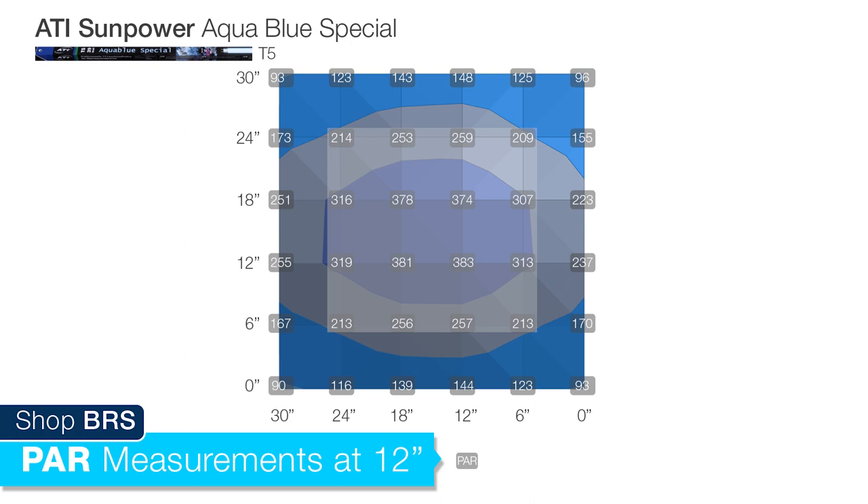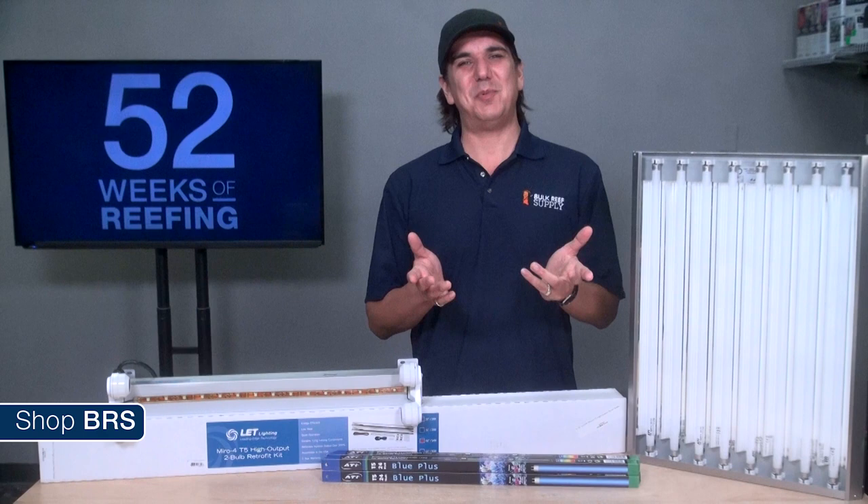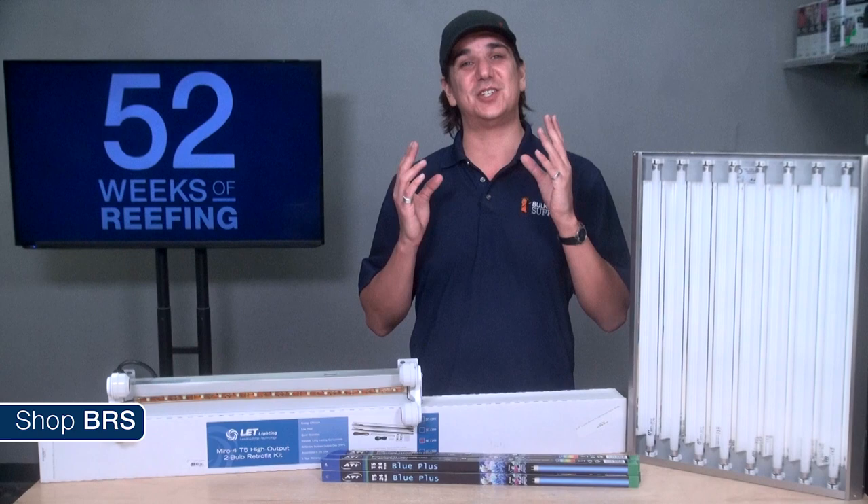At 12 inches deep we had a range of about 200 to 380 PAR in the center two-foot by two-foot area. With the fixture four inches above the tank and PAR sensors submerged six inches deep, there is a range between 200 and 570 PAR. Overall T5 is a very strong diffused form of light for the reef tank. In the next couple of weeks we will expand those charts with various halide reflectors and LED options to share spread patterns and diffused light performance.